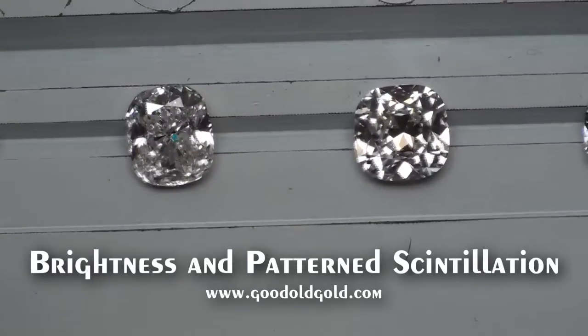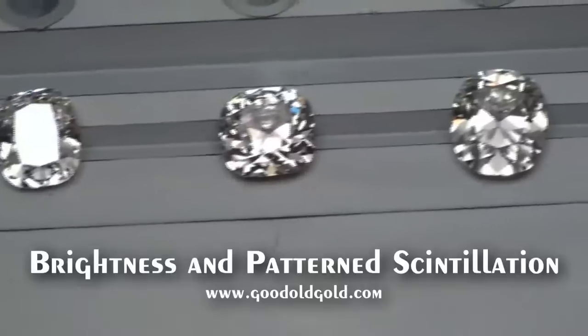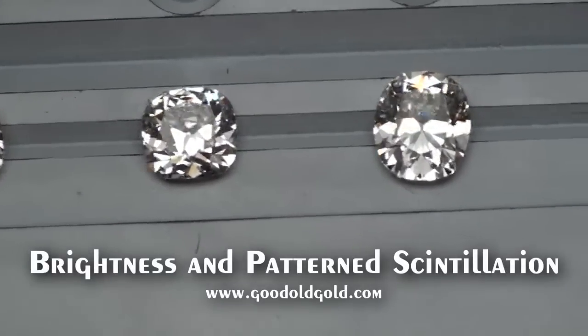Beautiful carat-61 IVS2 cushion here in the inventory — that's a needle in a haystack. Actually, most of these here are needles in the haystack.